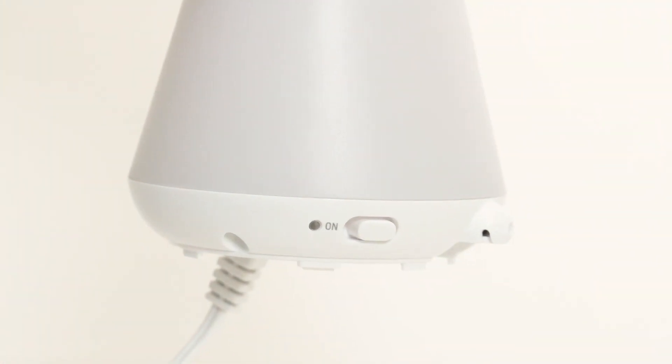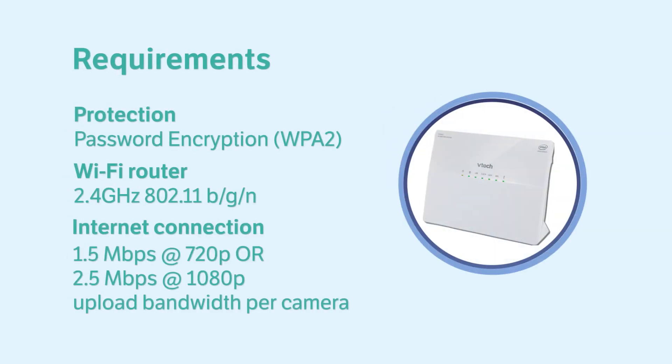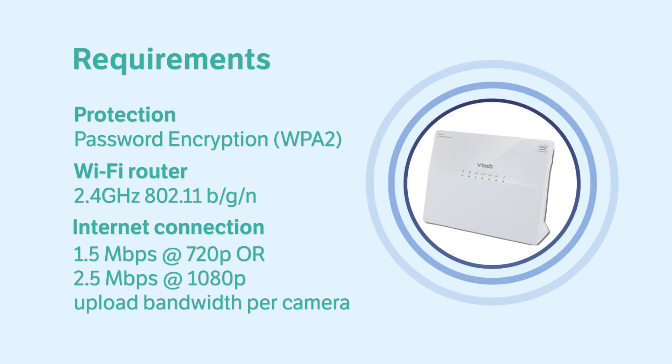Then, connect your baby unit to the adapter and main supply, and switch it on. Also, check that your Wi-Fi network is online, password protected, and your internet speed meets the minimum requirements for streaming video.